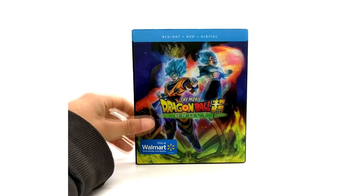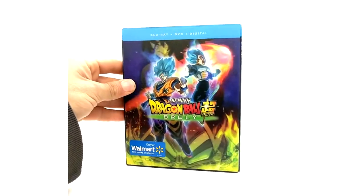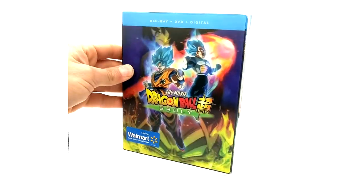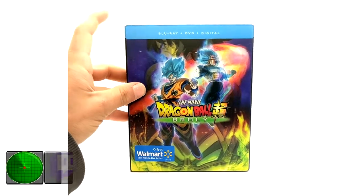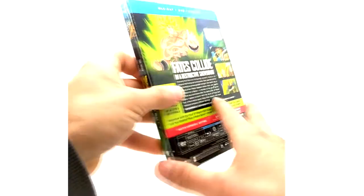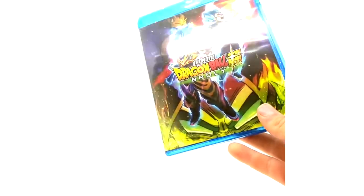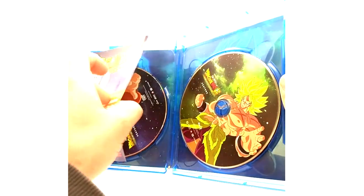Moving on to the Walmart release of the same thing. The only difference is it has a little lenticular cover on the front — it's just glued on, and it moves the image around. It is a separate release and it also has the Walmart sticker. You can only find these at Walmart. Everything else is exactly the same besides the front cover.